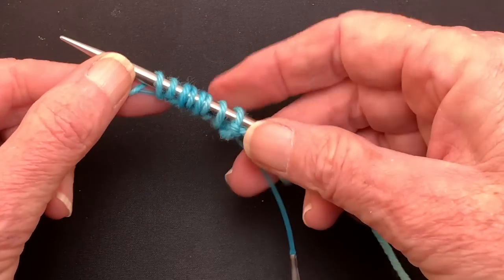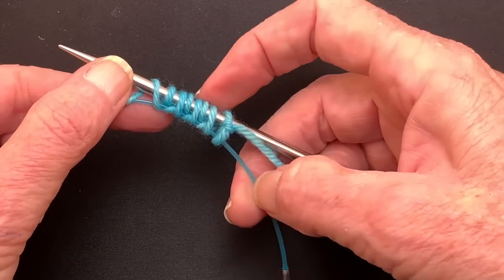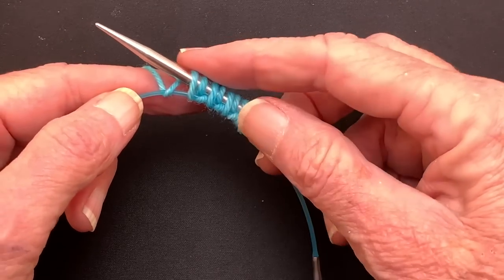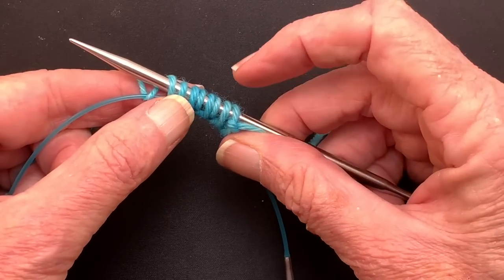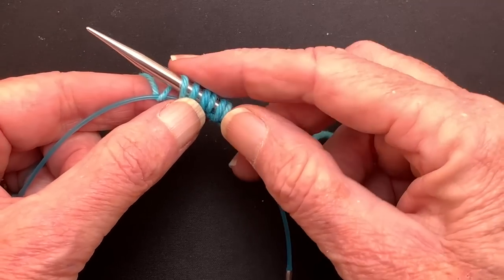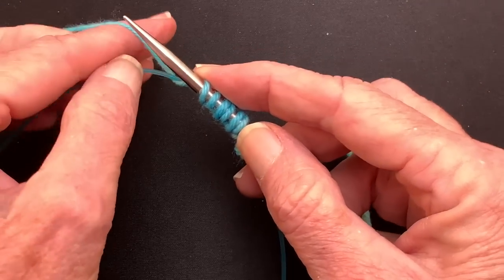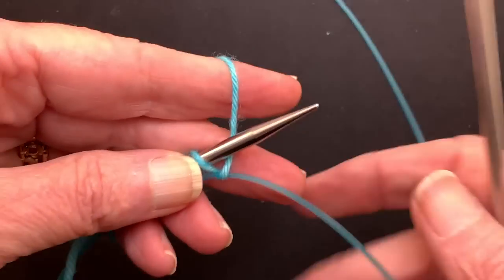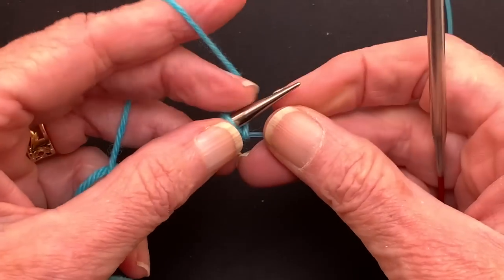So you can see that we're putting stitches on the working needle but we're also putting loops over that provisional needle. So let's say that's the last stitch — we've got 2, 4, 6, 8 cast on and we're going to turn and work, or join in the round, whichever you're going to do. I'm just going to turn and work back and work a row.